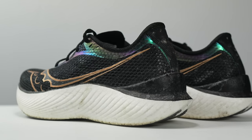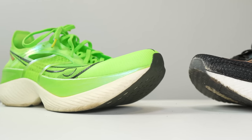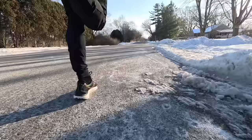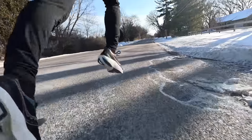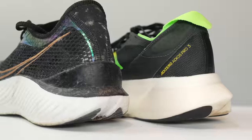The Endorphin Pro 3 was one of my favorite racing shoes of 2022, but a lot of shoes have come out since this shoe was initially released last summer. Now that I've run 100 miles in the Endorphin Pro 3, it's time to talk not only about how this shoe has held up over the miles, but also whether this shoe still belongs in that top tier of marathon racing shoes.